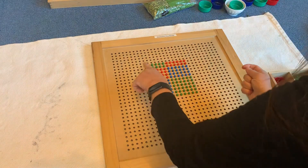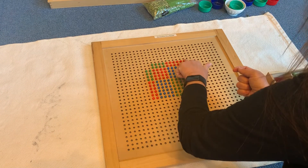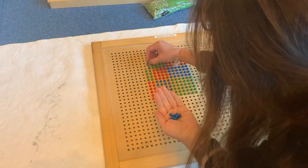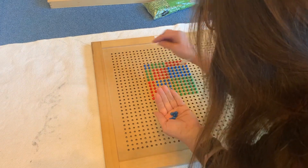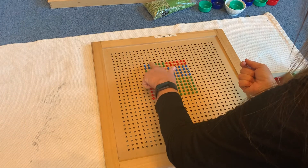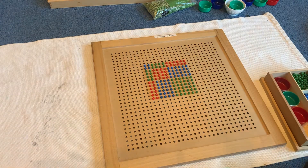Now we're going to do hundreds times hundreds, and that gives us ten-thousands. Our last square is a square of two. You can see we have a square here, a square here, and a square here. So our diagonals have the squares while the sides are the rectangles. And that's how you do geometric multiplication.